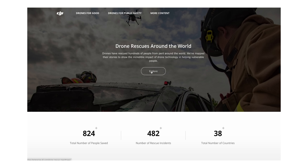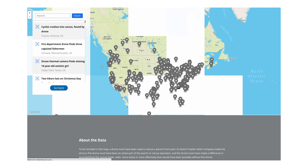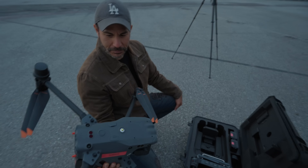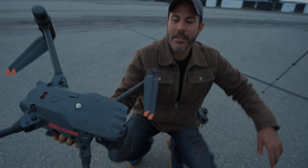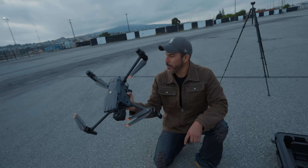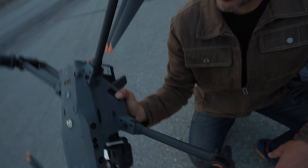There's actually a map online that shows all these rescue missions where drones helped save people's lives — kind of crazy stuff. This is insane. How much do you think that's worth in your hands? I'm going to guess $15,000. Honestly, I don't know, but it's probably a lot. I like how you just already knew how to unfold it and everything.